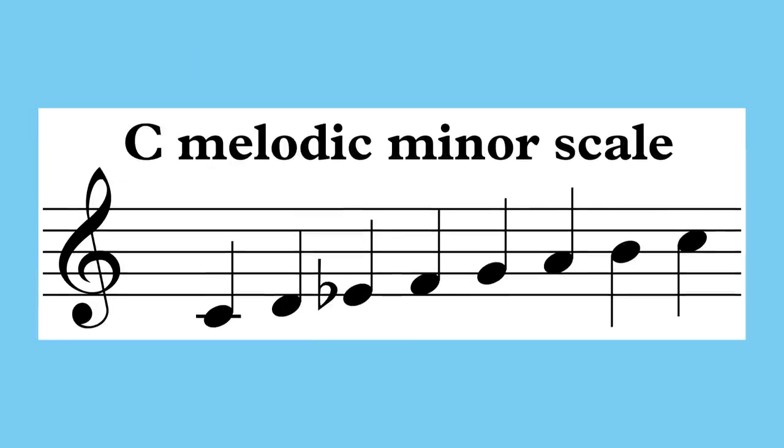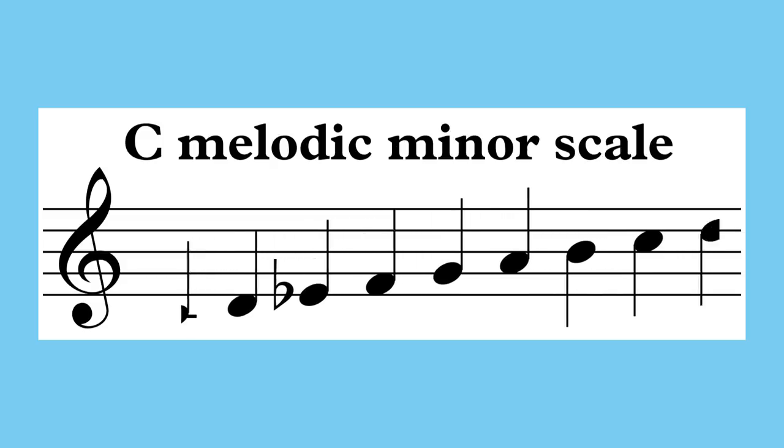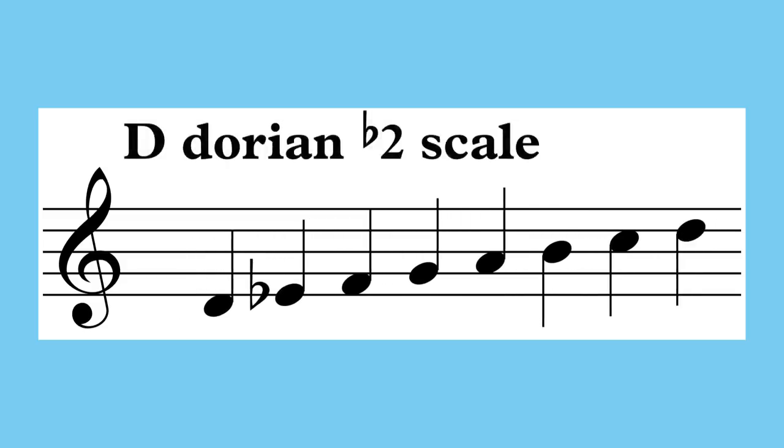The melodic minor modes offer a variety of distinct and colorful sounds, and using our two-chord trick can provide an easy way to access these sounds. For example, let's take the second mode of the melodic minor scale, one that I'll call Dorian flat 2.